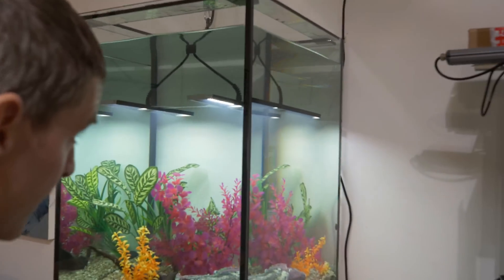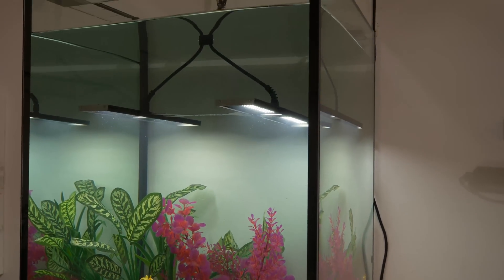We also have the array under test — IP65 rated — and you can see it here submerged in the tank, so just testing that currently.